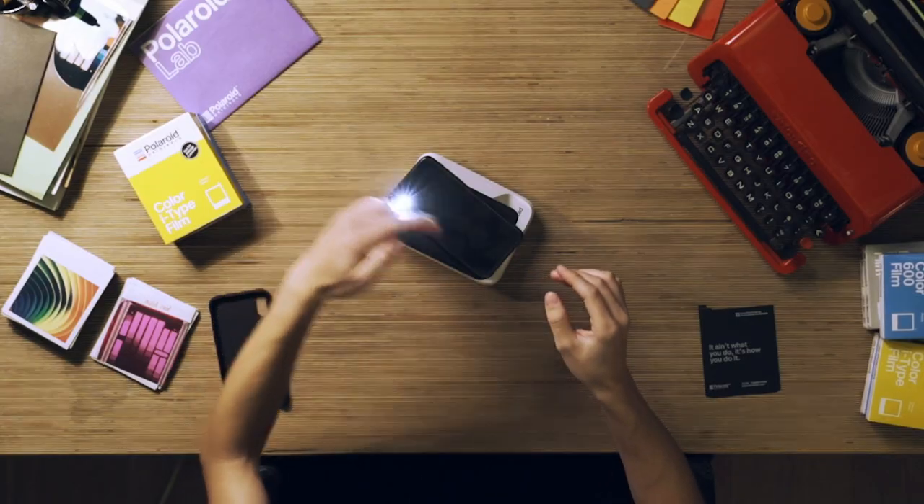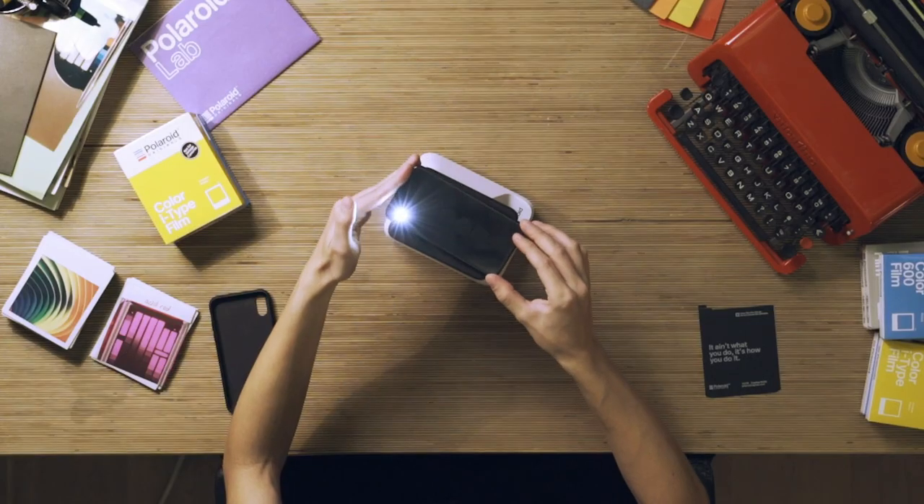If something is not working, it's likely the alignment of the phone with the platform. You want it to be parallel. Once everything is aligned, you're good to go.